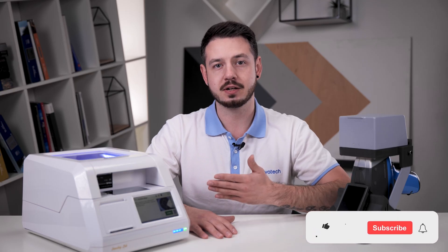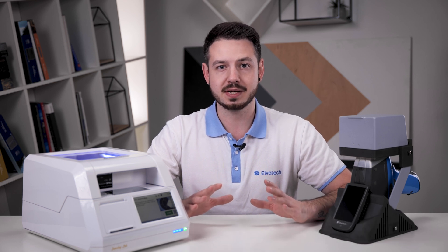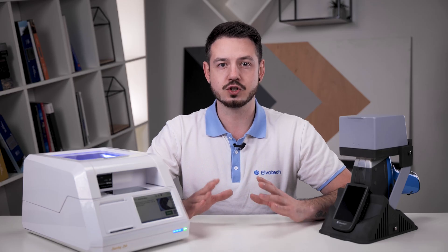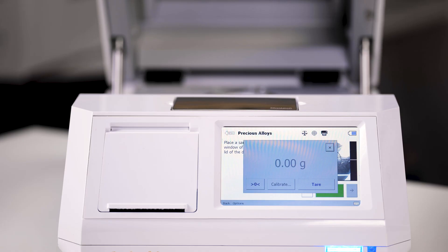Before we start analyzing, let's turn on our spectrometer. It is important to note that the Jewelry Lab can operate either on mains power or on the built-in battery, which is especially convenient in places where there is no access to mains power. The next step is to select the appropriate calibration for the analysis, which is important to ensure maximum measurement accuracy.